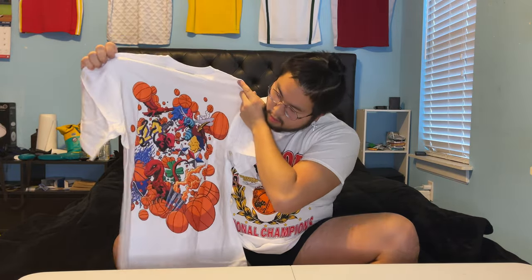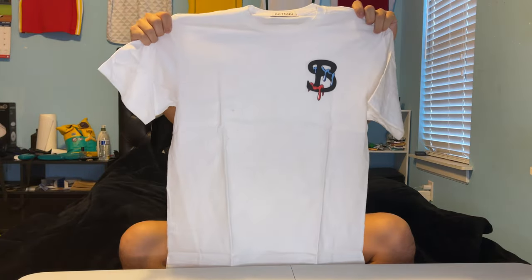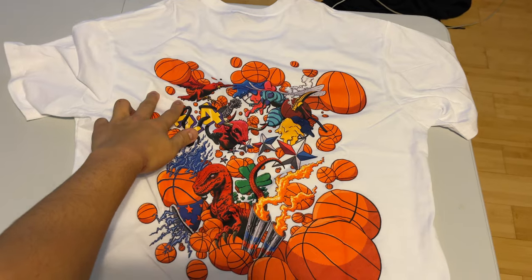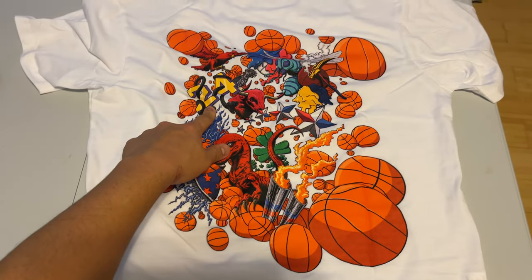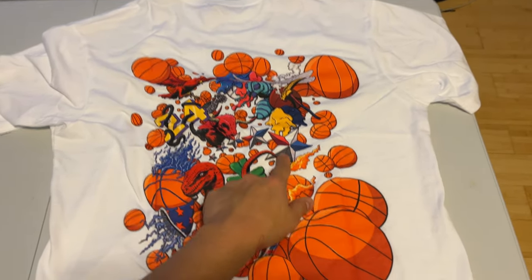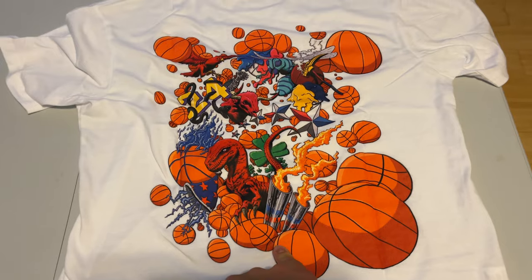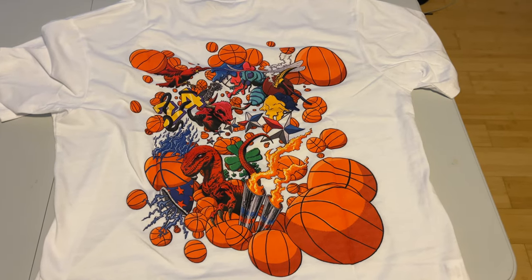Next we got the mystery shirt — I have no clue what this is. It looks like just a plain white shirt at first. But whoa, that is a lot going on. On the back of the shirt I can see what looks like — the Hawks, the 76ers, the Hornets, the Nuggets, Kobe and the Lakers, the Bulls, the Raptors, the Celtics, the Magic, and I think the Pistons. It's clean, I like it. Don't know what else it means, but it looks nice.